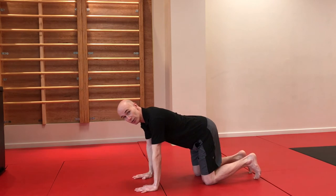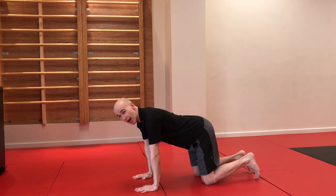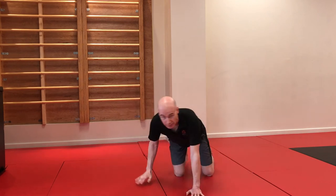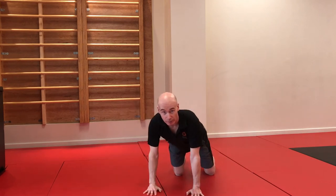From here, just play around with shifting the weight forwards and backwards to get the wrists used to holding some weight. Go side to side as well as forwards to backwards.